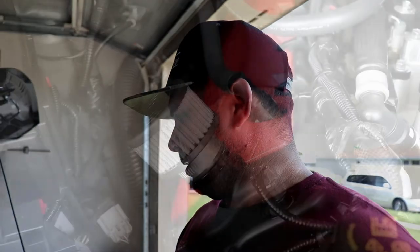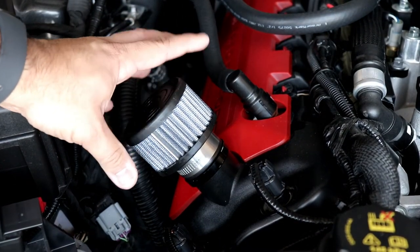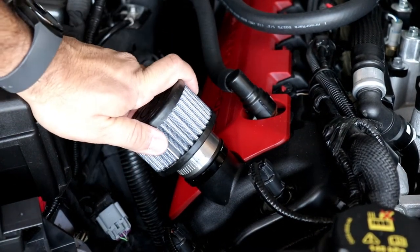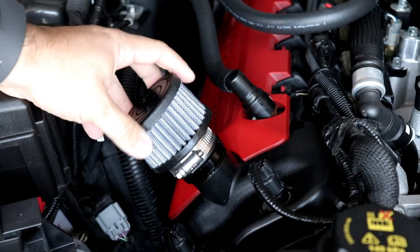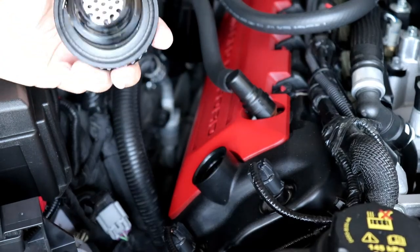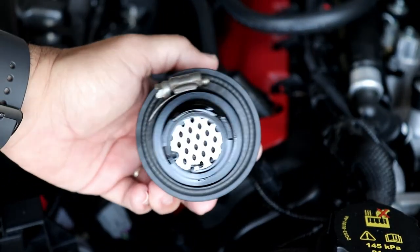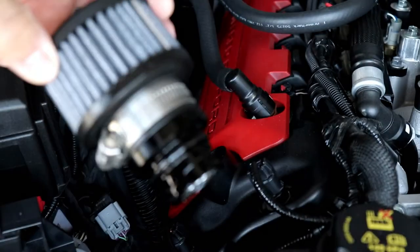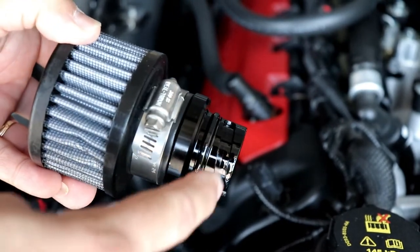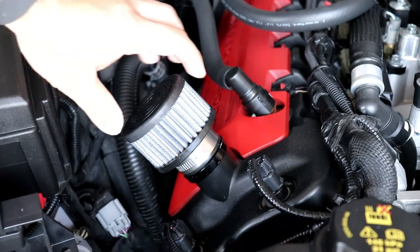Other than that it's pretty good, and yeah it looks cool under the hood — that's a plus. Right now the car is cold, I haven't started it yet, so it's gonna come off real quick. As you can see it's clean, it has a little bit of oil here but that's normal.